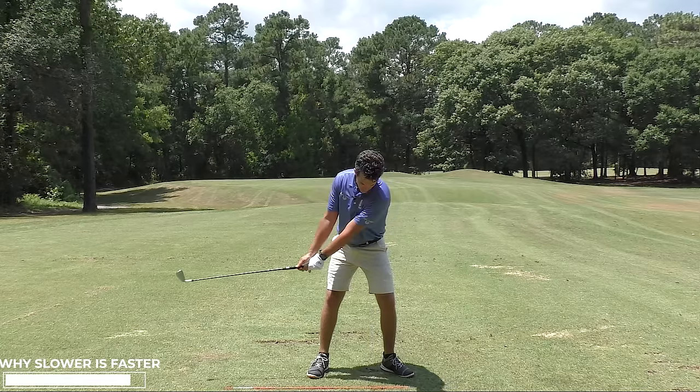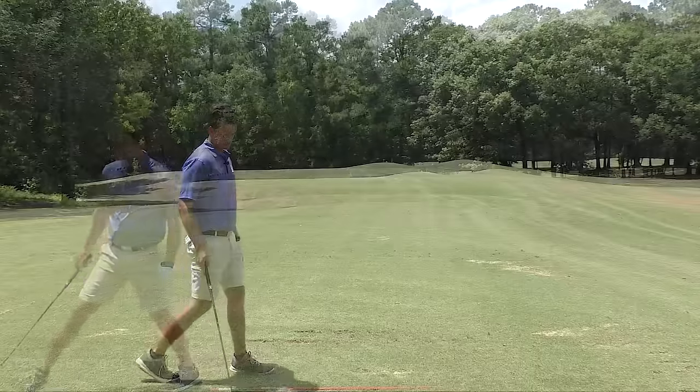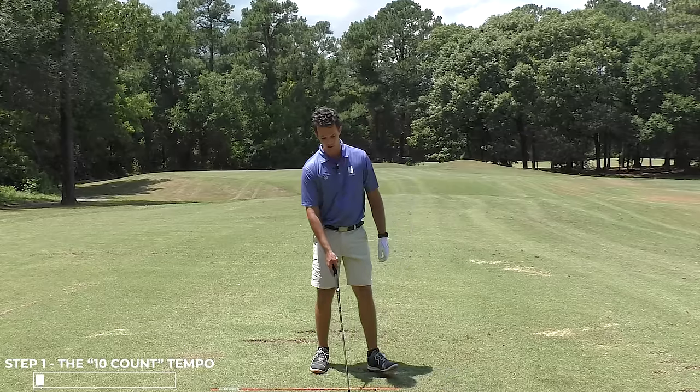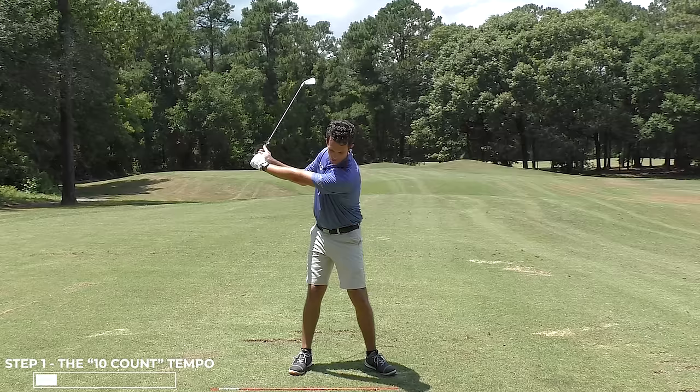That means you have to feel the downswing being excruciatingly slow for this to work well. So we'll start with a smooth tempo swing — I want you to feel this. Before you hit the ball, go to the top of your backswing and we're going to do a 10 count back to the ball.